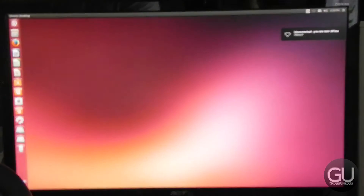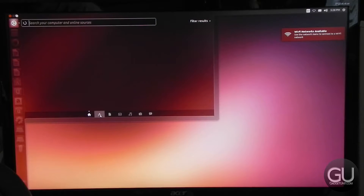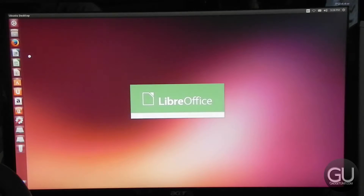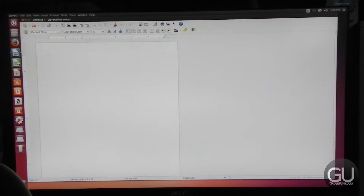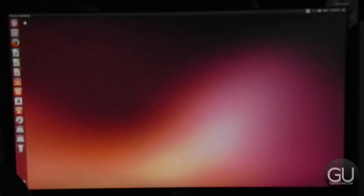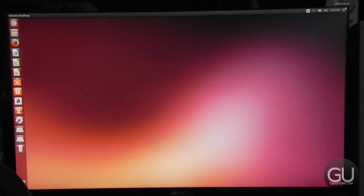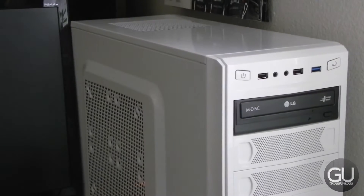I never connected Ubuntu to the internet even though the USB Wi-Fi adapter I had plugged in was working, so it probably would have been a bit faster and more optimized for my particular hardware. Ubuntu comes pre-installed with a word processor, which is a nice touch — it's not a bad piece of software. It also has a spreadsheet program as well as a presentation program much like PowerPoint. That about does it with Ubuntu; I didn't really mess with it too much but it seemed to work just fine.